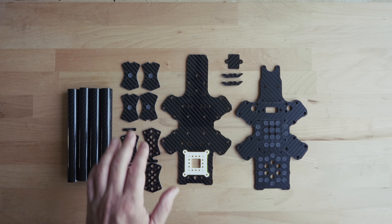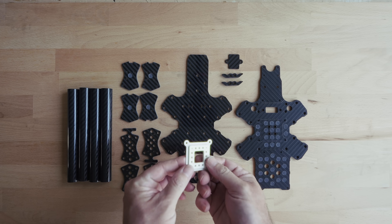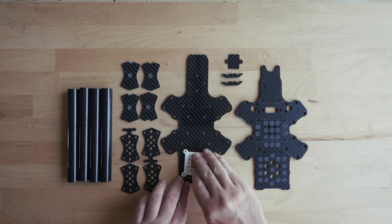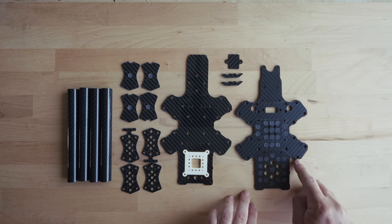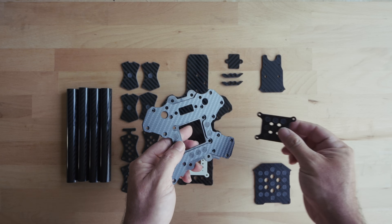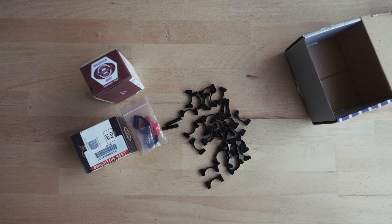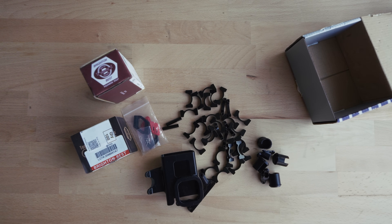Top and bottom motor mounts, a single-piece bottom plate with G10 isolation for the DJI air unit, and the top plate which is sectioned into four pieces for ease of assembly. Adding in the required hardware, a camera cage from an Apex Evo, and all the 3D parts — the frame was ready to complete.